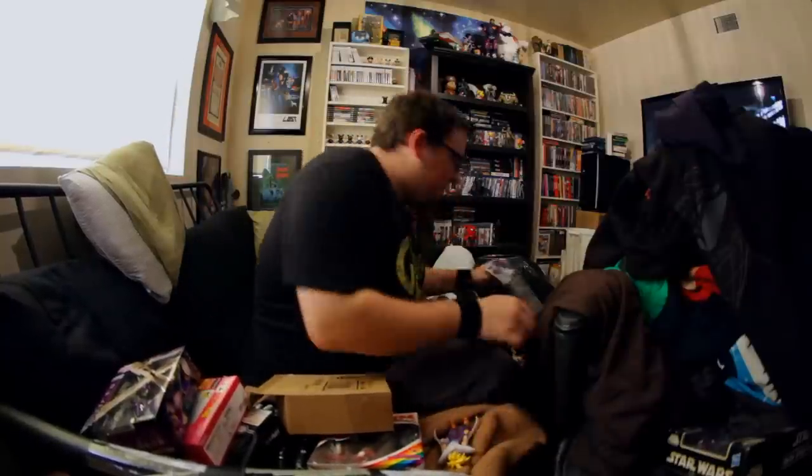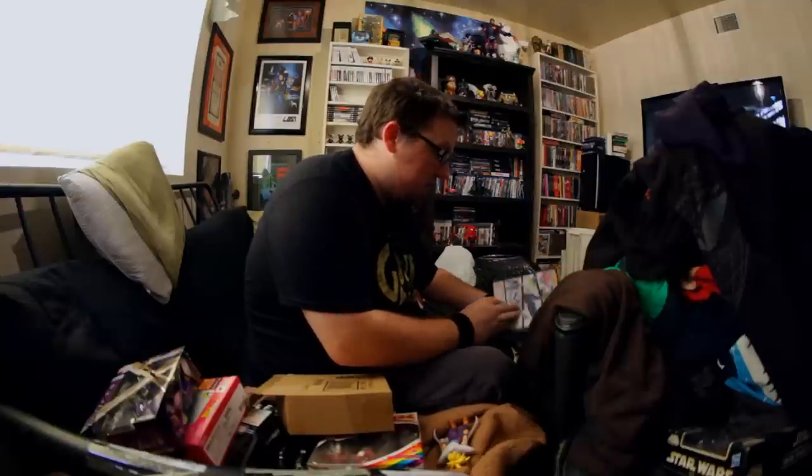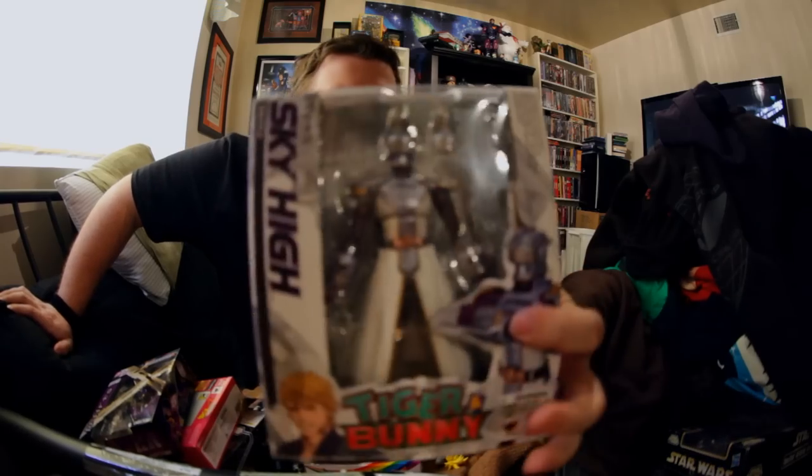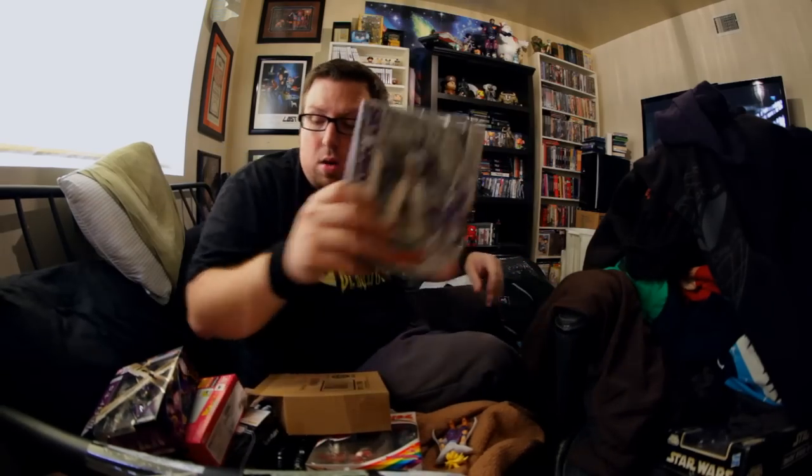Last thing from Figuarts or D-Arts or whatever — this is from Tiger and Bunny. I have not seen that show, and if anybody's seen it, let me know what you think. I just got this guy, Sky High, to sit on my desk because every character in the show has a corporate brand that plays into the story — there's someone from Pepsi, all kinds of stuff. And this one is Ustream. I thought that was funny given that our podcast used to be on Ustream. This guy has the Ustream logo all over him like some kind of Ustream warrior. I thought it was hilarious that there's a figure for a streaming website.